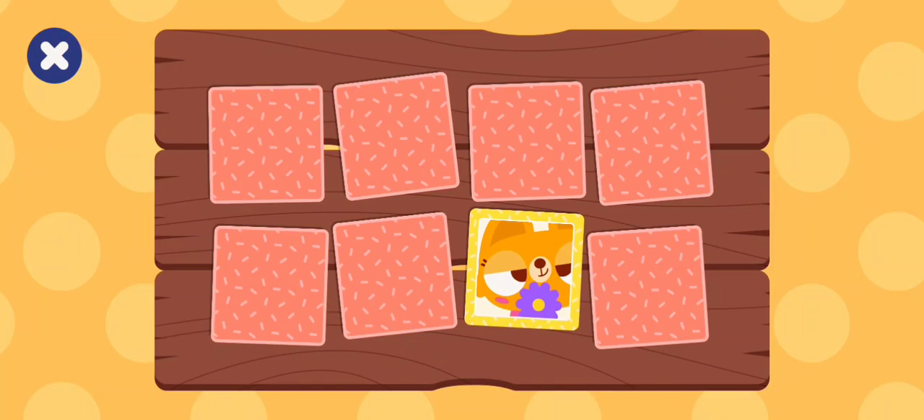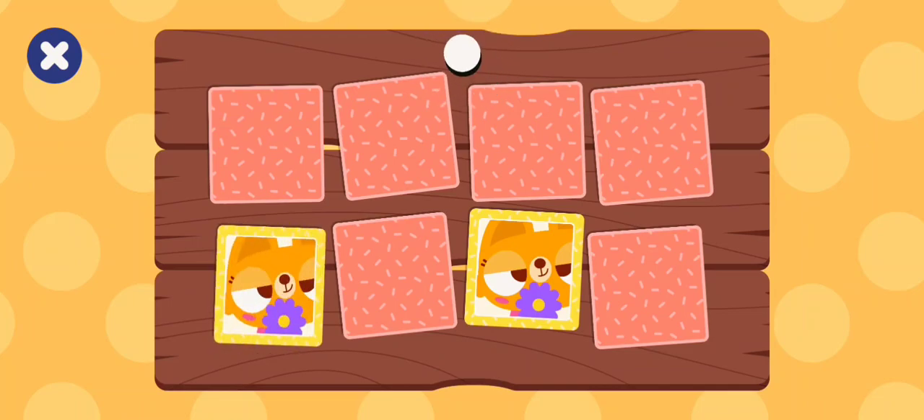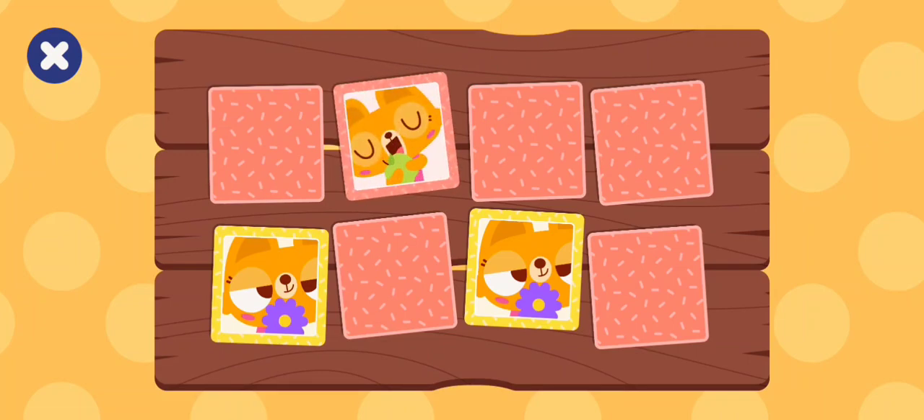Smell. Come on buddy, tap a card. Smell. Let's find a match. Taste. Let's find a match. Taste.